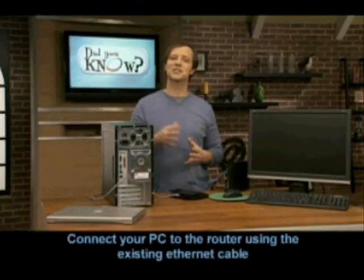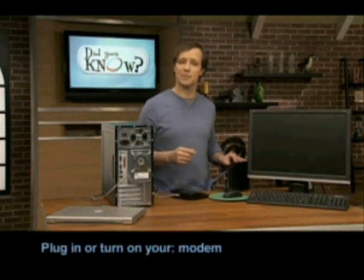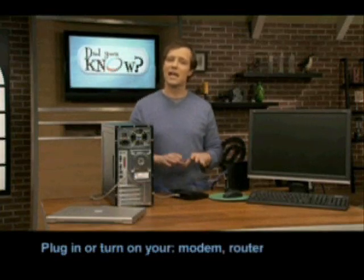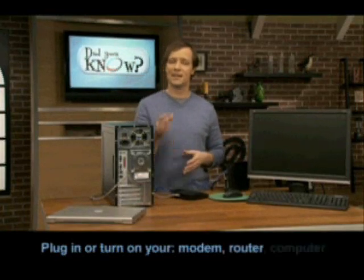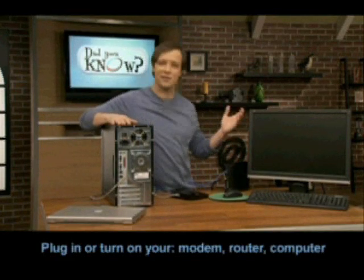Those are the four steps to connect your wireless router. Now you can plug in or turn on your devices in this order: first, plug in the cable modem and allow one minute for it to boot up. Next, plug in your wireless router and wait 30 seconds. Then turn on your computer and let everyone get to know each other.